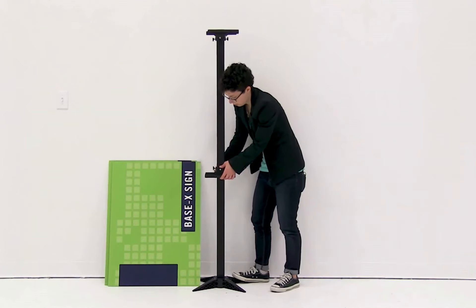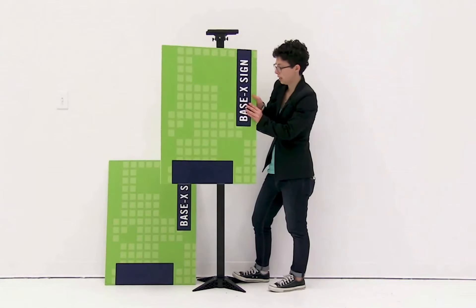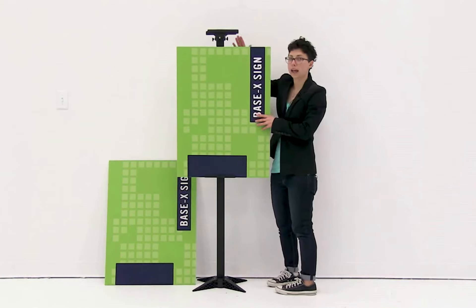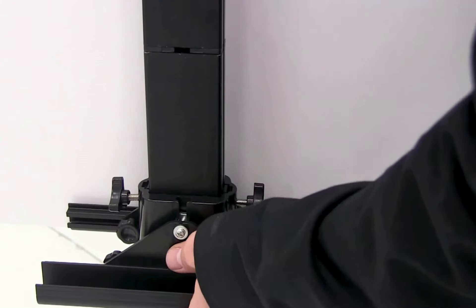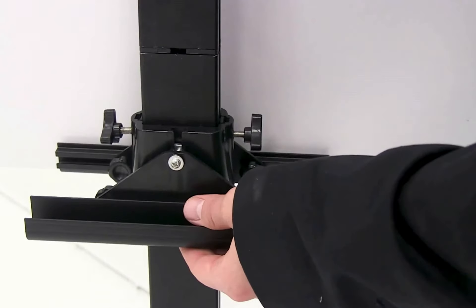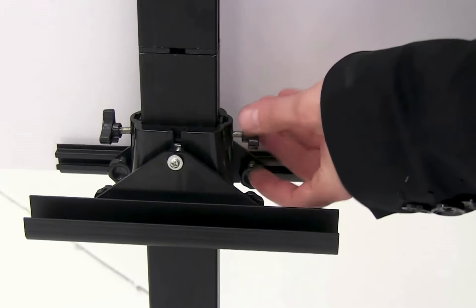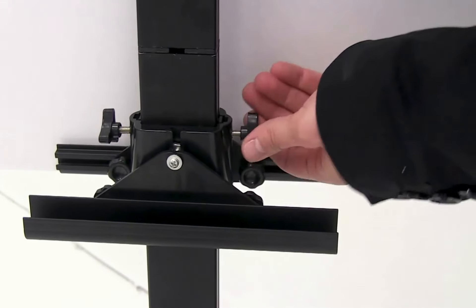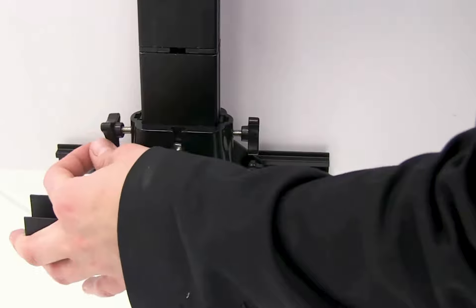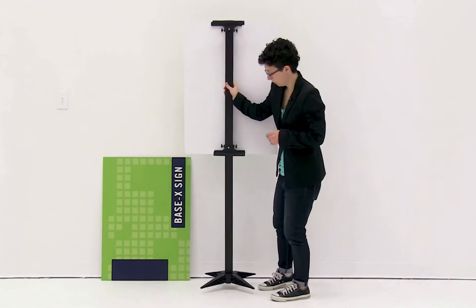I have my top tray secured and I'm going to adjust the bottom one up just a little by sliding it up the pole. Then I'm going to take my graphic and slide it into the trays. I need to come up on the bottom tray, so I'm going to slide it up as I'm aligning my graphic — make sure to go slow so that you don't crush the graphic between the two trays. Once adjusted to the right height, use the knobs to secure into place.